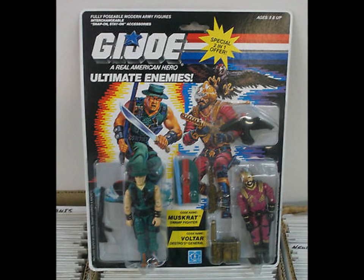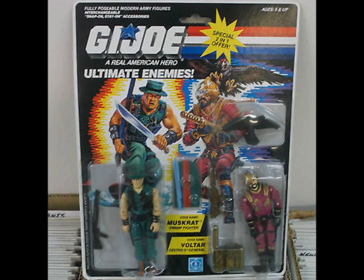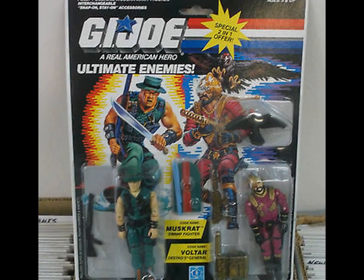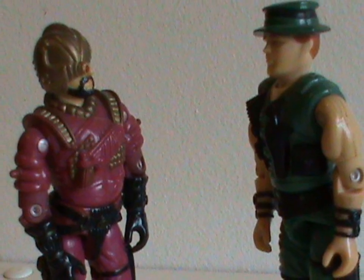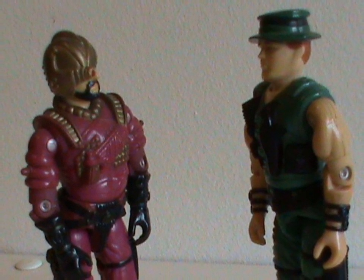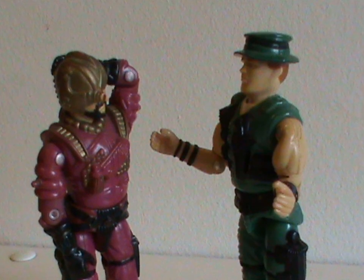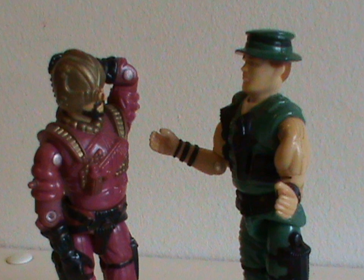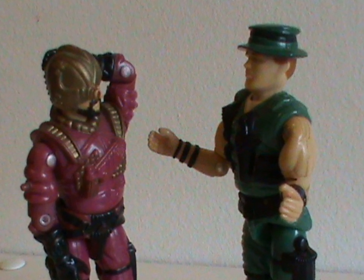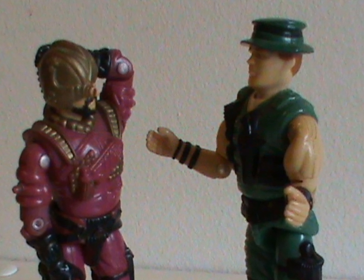Muskrat was also sold in an exclusive 2-pack only available at Target stores, with Voltar as an ultimate enemy set. And that just doesn't make sense. There's no rivalry between them that I could find. And even if you go by code names, vultures — who inspired Voltar — are carrion birds and don't go after any particular animal like muskrats. They eat dead things. It's just nonsensical.